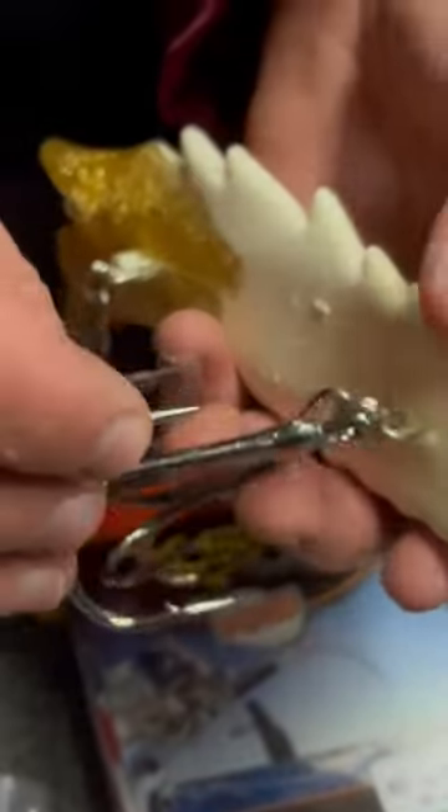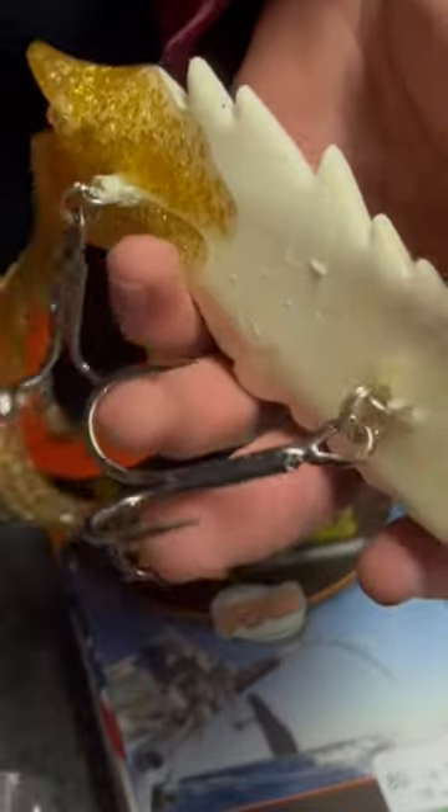What we like to do is take off this hook — this is a number eight — and upsize this front hook to give us a higher percentage of getting those fish when they're head hunting baits.